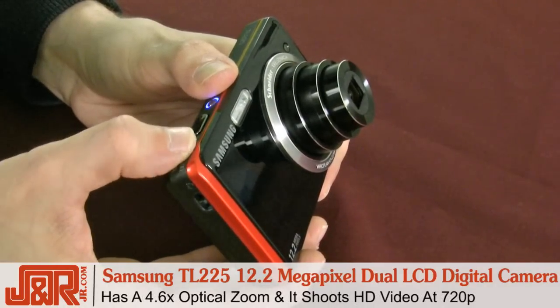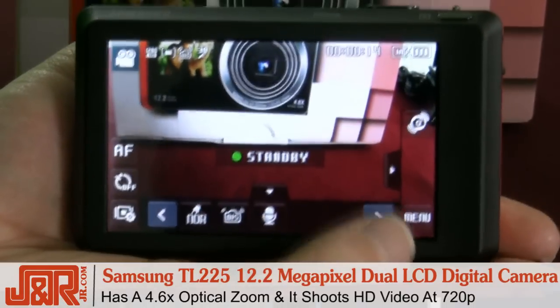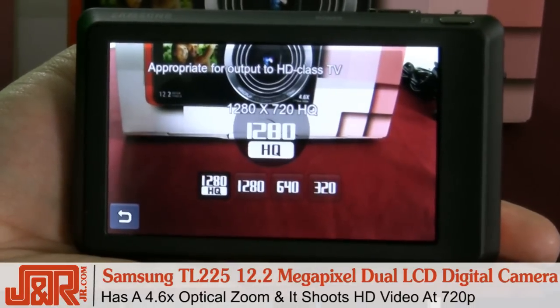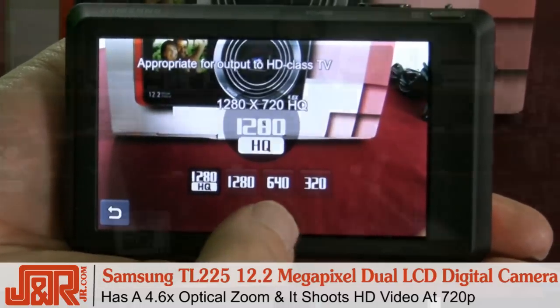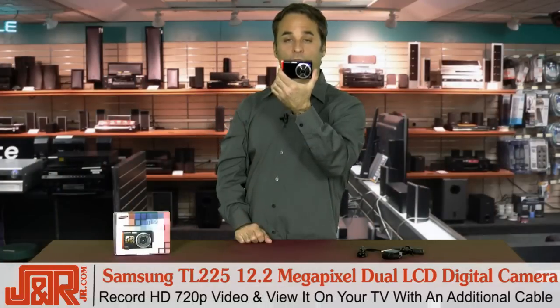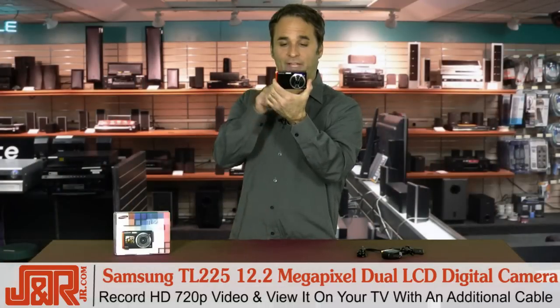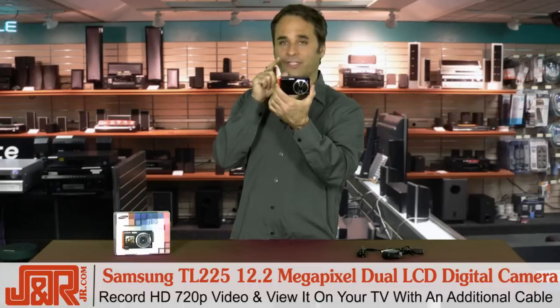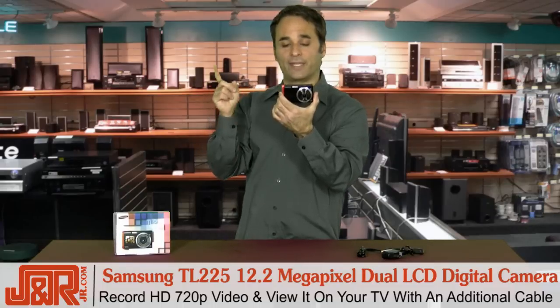And by the way, this is an HD video camera — 720p. All you have to do is go around here and move yourself out of the photo mode into the video mode, point and shoot, and now you're recording 720p HD video. There's an available cable that you can get for this — plug it directly into your flat screen and enjoy all the HD video on your flat screen TV.